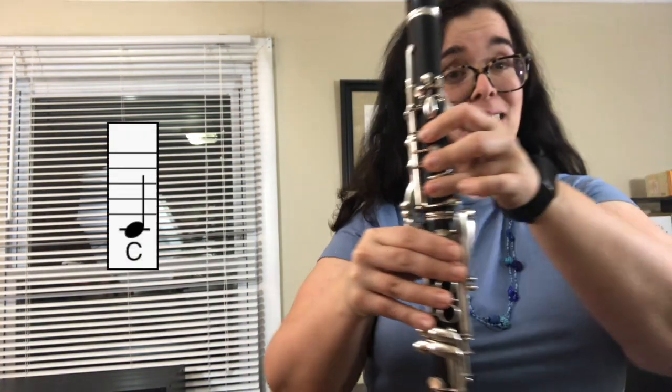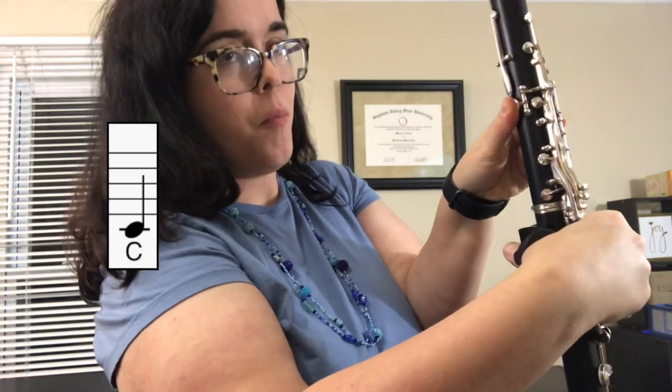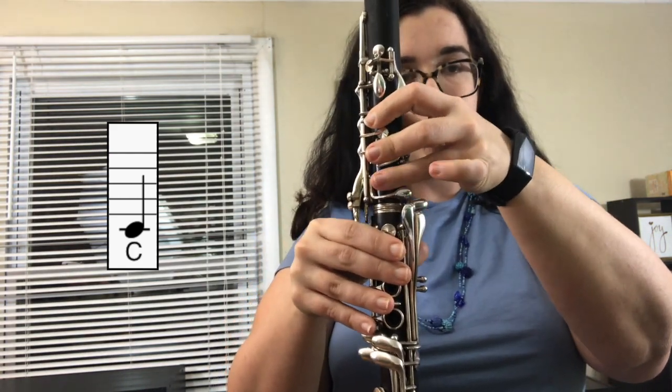Your third note is C as in cat. That's fingers one, two, and three, with your thumb on the back. This is the hardest note of all the beginning notes, so make sure that your holes are being covered completely. So: E, D, C.